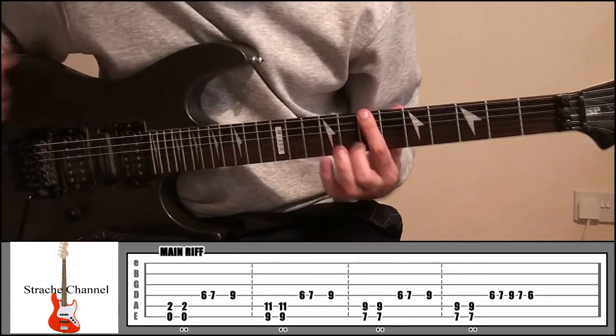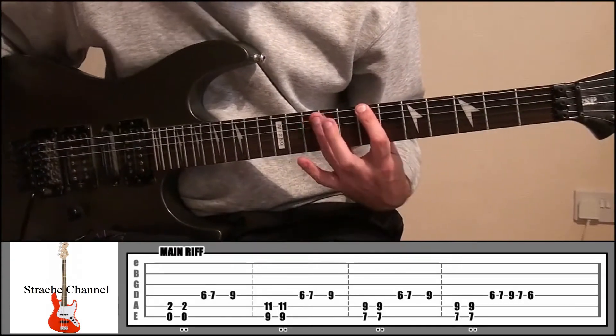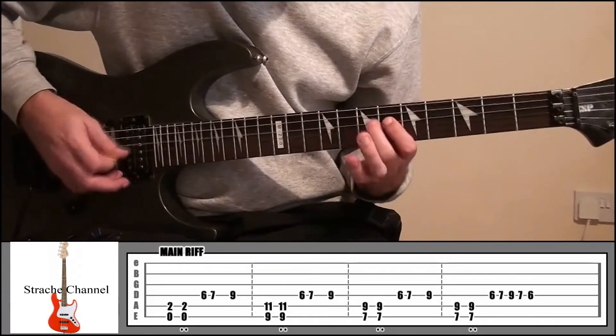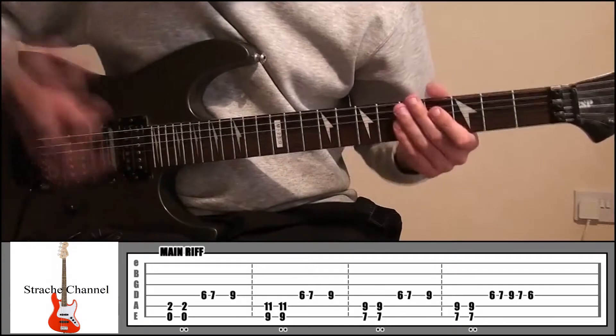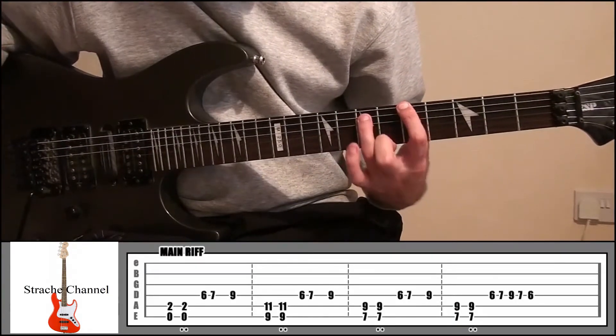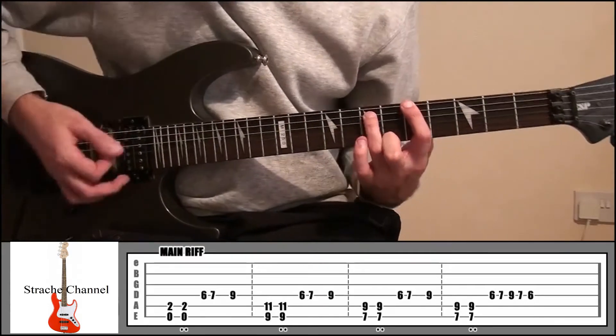From there then, index finger onto fret 7 string 6, ring finger fret 9, string number 5. And the final time it's going to be your index finger on fret 5 string 6, ring finger fret 7 string 5.